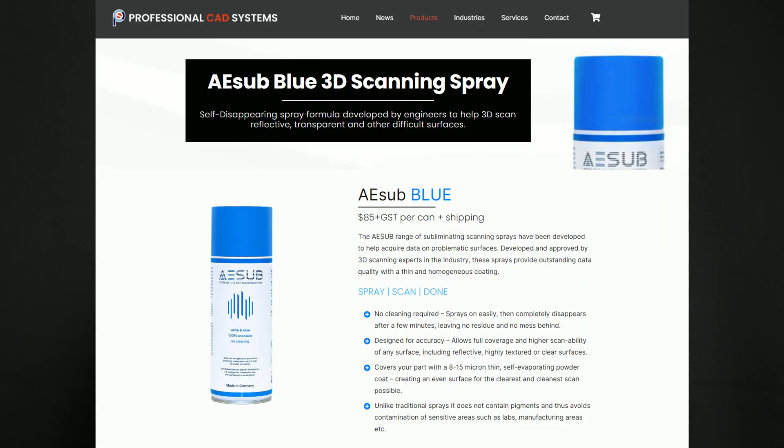Premium scanning spray is specifically engineered for 3D scanning, while dry shampoo is not. Scanning spray is also easier to use, leaves a better finish, and self-evaporates without any need for cleanup. But it is also 10 times the price, so using it really depends on the situation you are in.